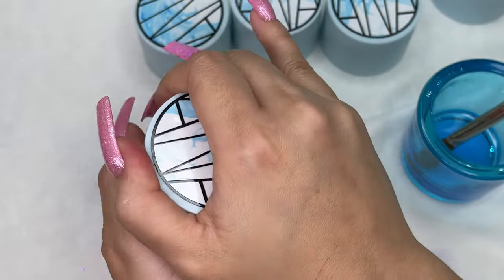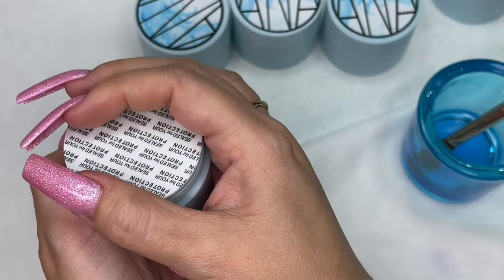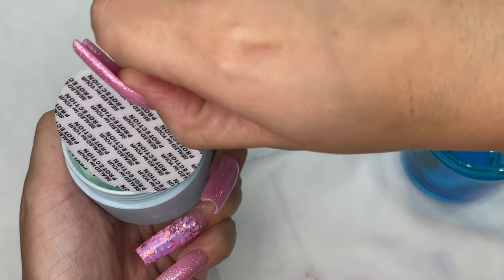Now we're going in with the color Mint, and again it is sealed.